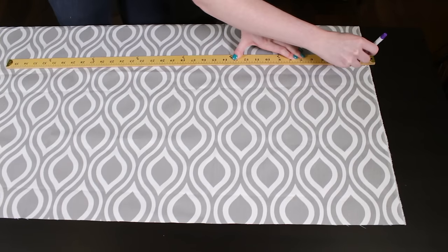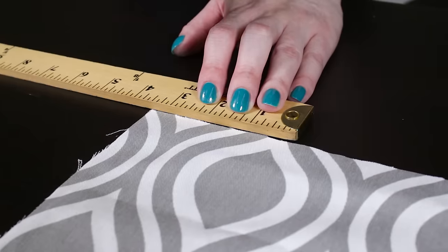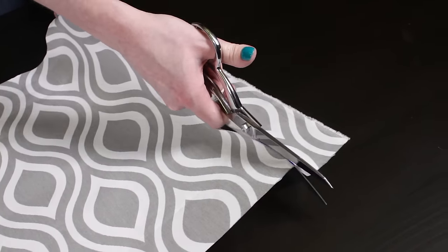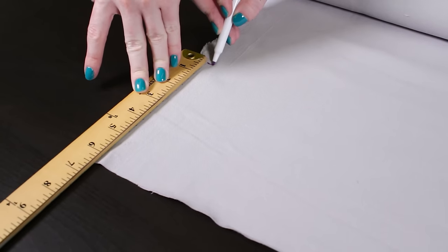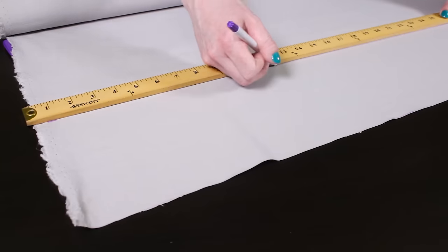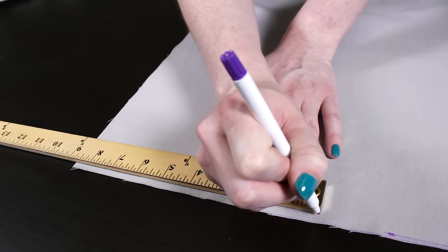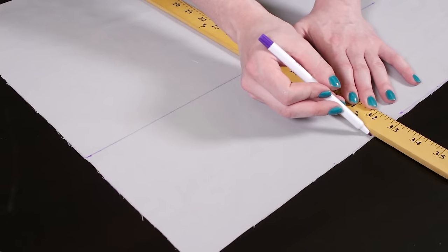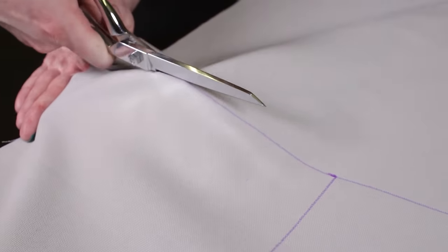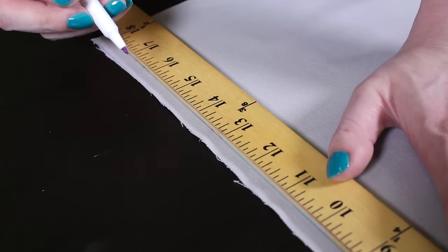Out of the main fabric, I'm cutting a piece that's 48½ by 15¼ inches and two 3½ by 15¼ inch pieces. I'll use the accent fabric for the band and the inside of the pleats on the corners. Since my fabric's not wide enough, I need to cut three pieces for the band: one that's 48½ by 6¼ inches and two that are 8¾ by 6¼ inches. You'll want to take into account that the seams will take up a quarter of an inch. Finally, for the inside of the pleats, I'll cut two 5½ by 15¼ inch pieces.